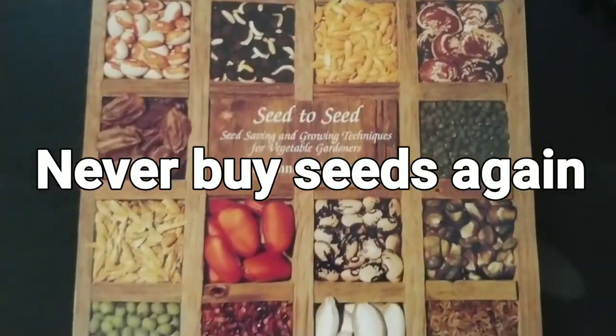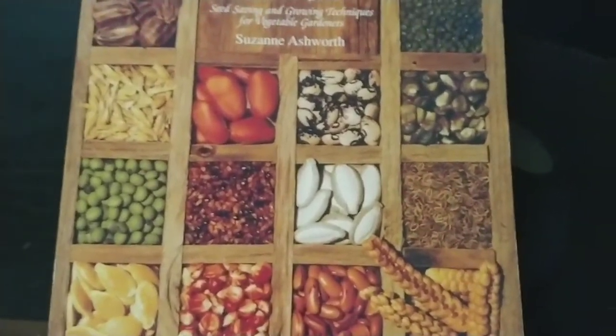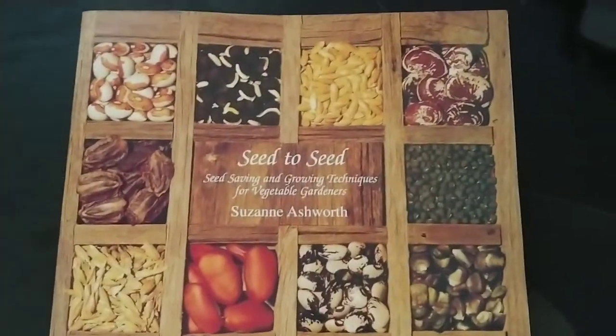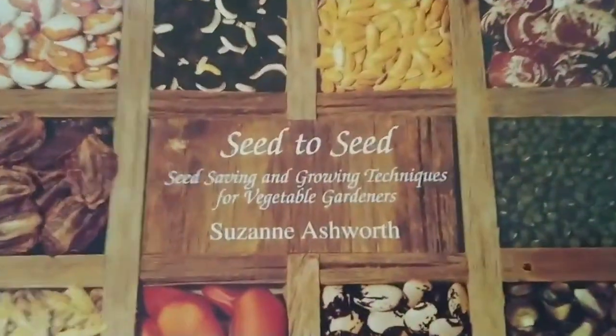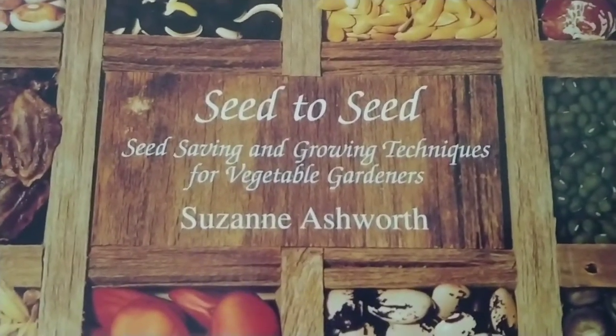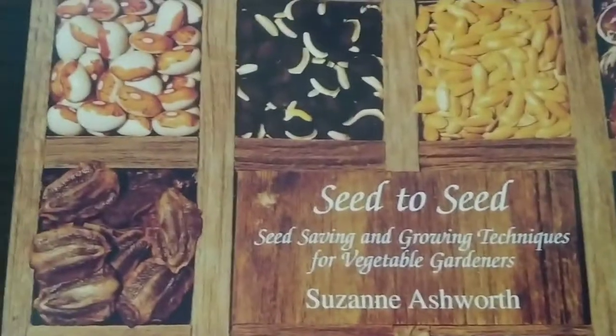I've been doing seed-to-seed gardening for many years now. You can find a lot of information online about how to collect seeds from the plants you grow, but one thing I want to recommend is this book right here: Seed-to-Seed Gardening by Suzanne Ashworth. This is like the Bible of seed-to-seed gardening.